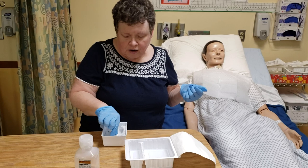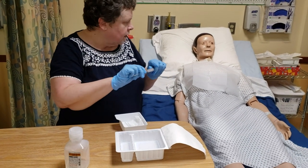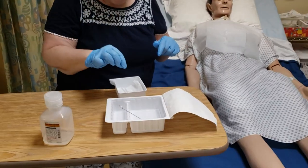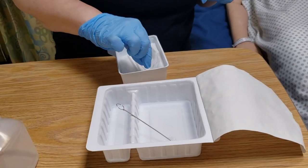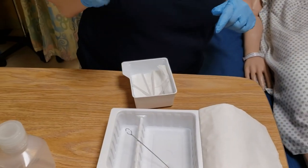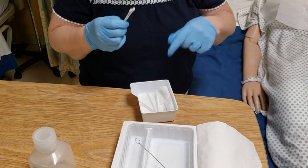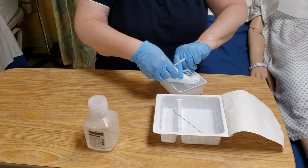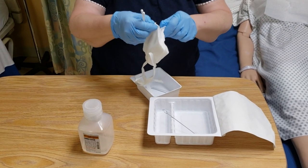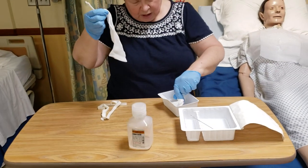Now we can go ahead and dig into the kit. If we were going to be cleaning the cannula itself, we would use a little brush. We have some pipe cleaners, some Q-tips or little swabs, a dressing, a new drape to put under, and some 4x4s in here. Without getting things too contaminated, we can set those aside.